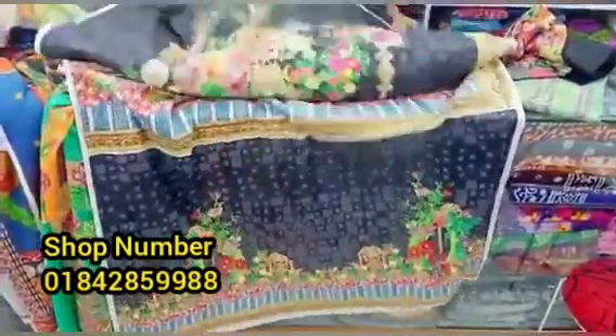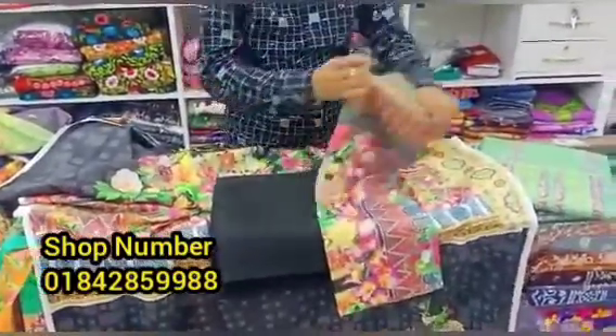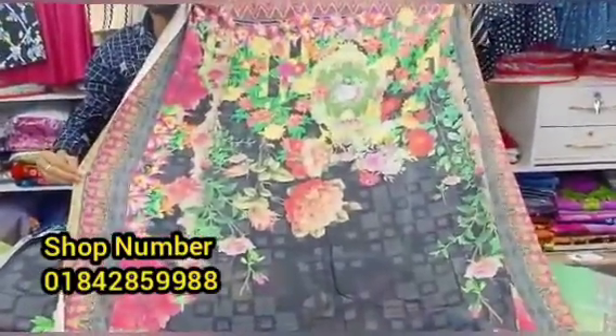This is a full digital 3D print. It is a good price. The price is only $135.